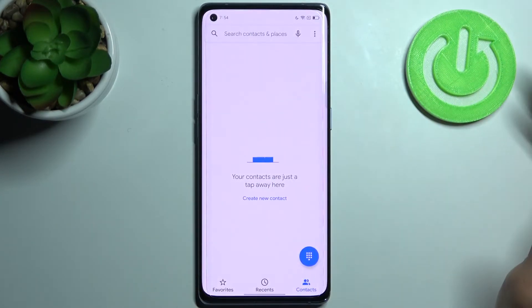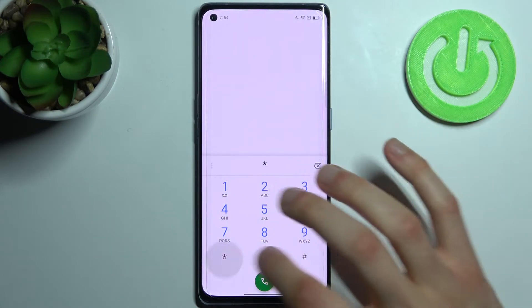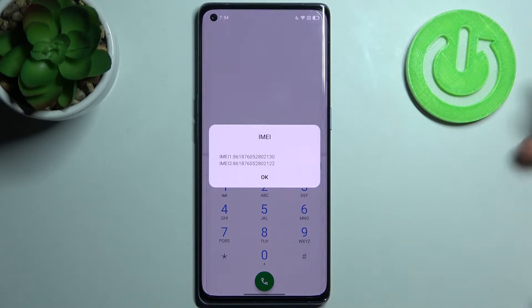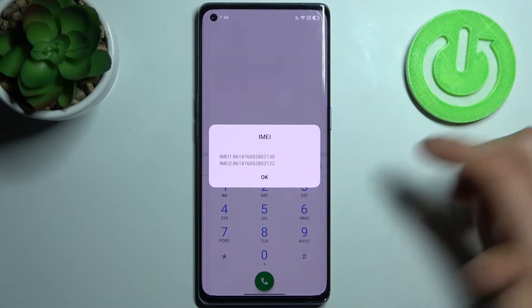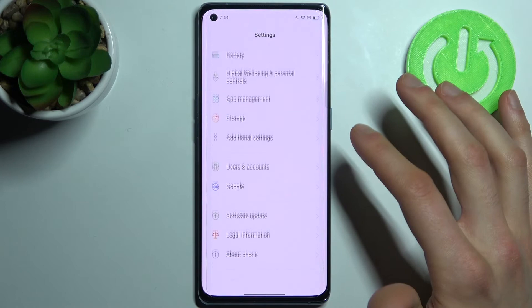The first method is to open the keypad on your device and enter the secret code, which is asterisk pound 06 pound (*#06#), and you can see your IMEI information.